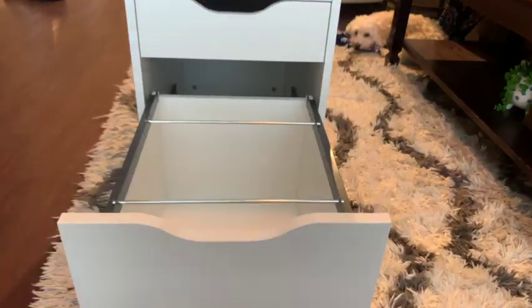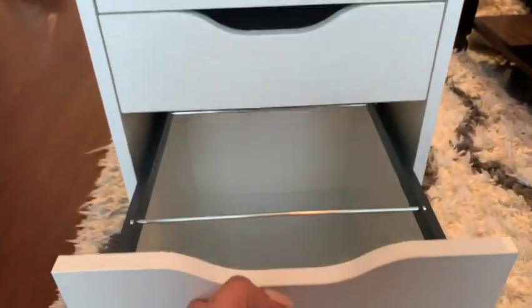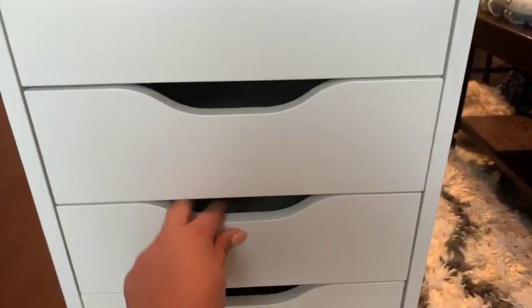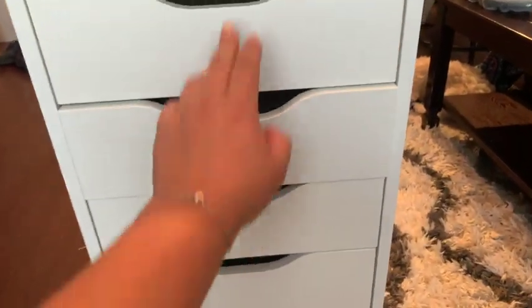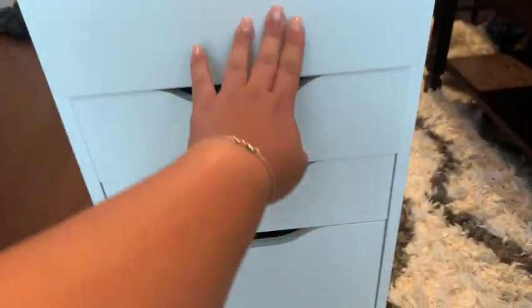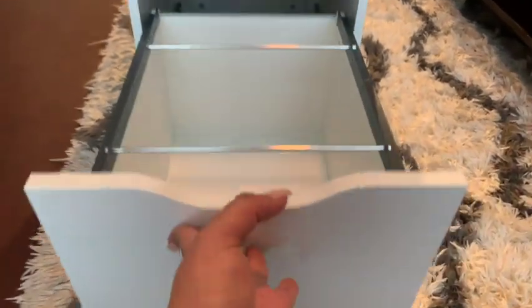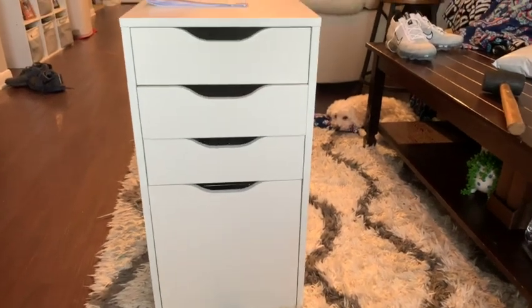This is the final product. Now you're able to enjoy your Alex drawer — the file one. It's pretty easy. Now I'm going to set everything up on my desk. Thanks for watching.